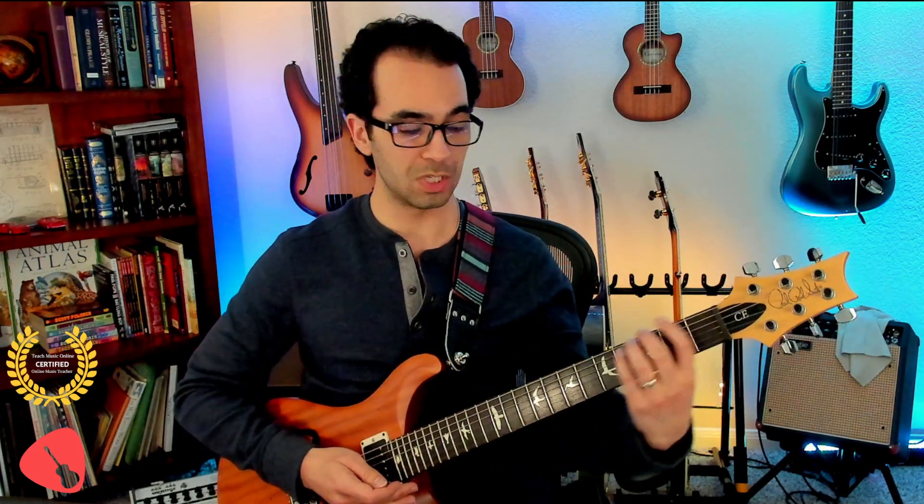Today we're looking at Weezer's Buddy Holly. We're going to find the power chords for that song and review all the notes on the frets, especially for the low E string and the A string. Being able to follow the music alphabet to find those chords. First let's take a listen to the song and see if we can start getting familiar with the movement — geometrically or physically — up and down the neck.